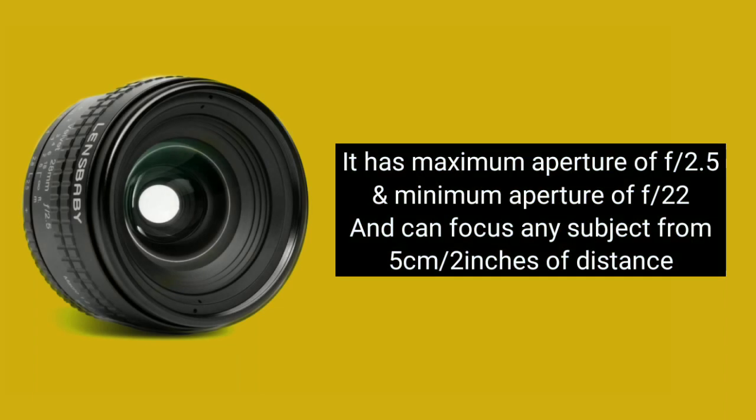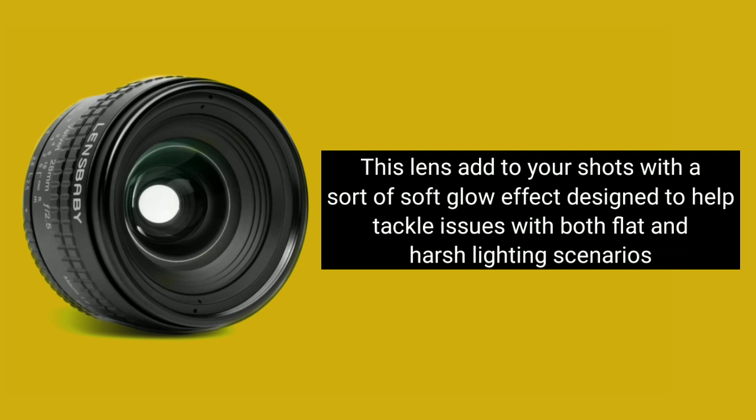It has a maximum aperture of f2.5 and a minimum aperture of f22, and can focus on any subject from 5 cm or 2 inches of distance. This lens adds to your shot with a sort of soft glow effect, designed to help tackle issues with flat and harsh lighting scenarios.